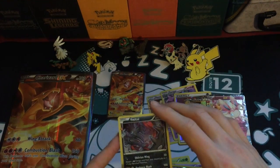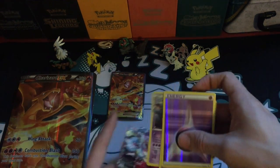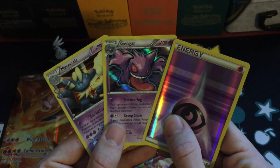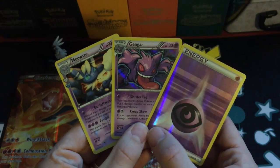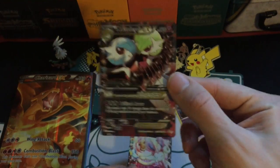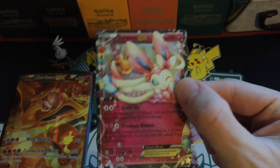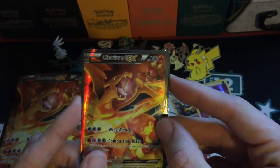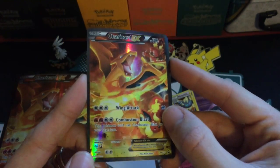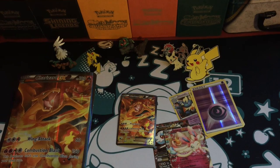Pretty pleased with the pulls from that. The first pack gave me that excellent psychic trio of Meowstic, Gengar, and a Reverse Psychic Energy — very happy with that. The next pack brought the Mega Gardevoir EX from the Radiant Collection, and then the next pack was a Sylveon EX, which is awesome. And of course the Charizard EX promotional card. Very cool opening. Thanks again to my brother — big shout out to him for giving me that for Christmas. Thanks a lot guys for popping on by. Please comment, like, and subscribe. Until next time, goodbye.